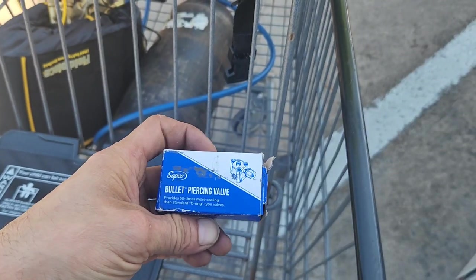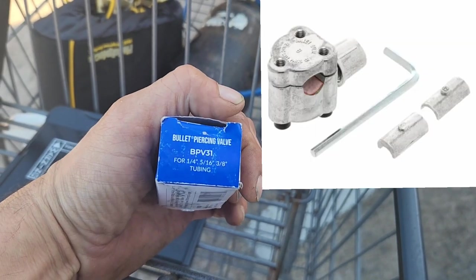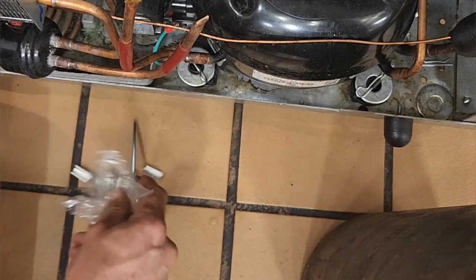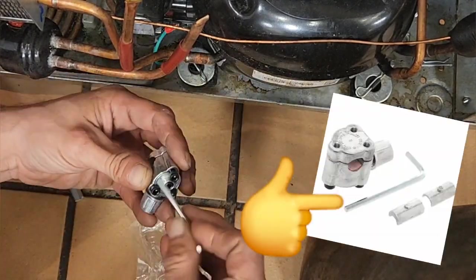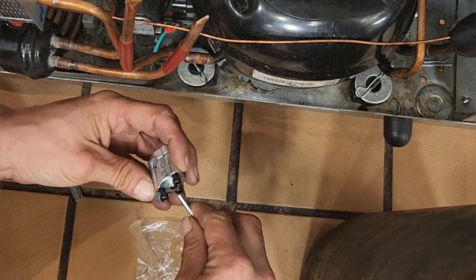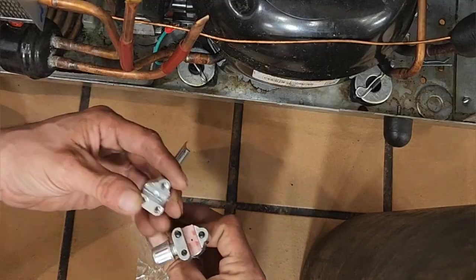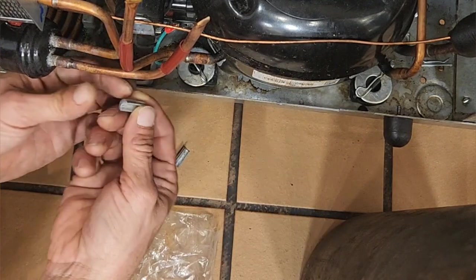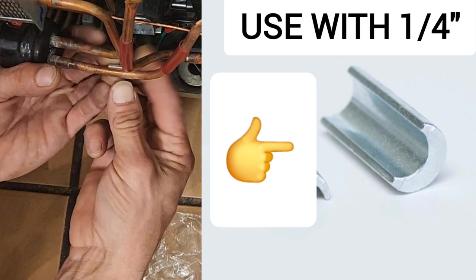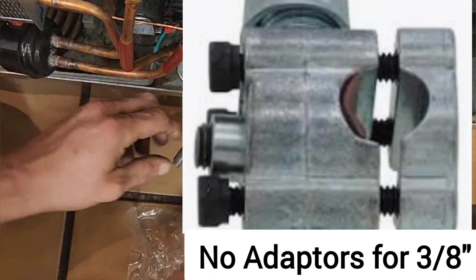Always a good idea to have these on hand — you never know when you're going to need them and they're only about three bucks. One thing I love about the Supco BPV31 is that it comes with a free 1/8-inch allen wrench in each package. I only use these temporarily, never as a permanent solution. You've got to find the right adapter — it hooks into the bottom piece and pops into place.